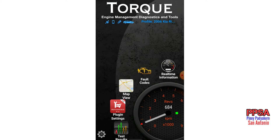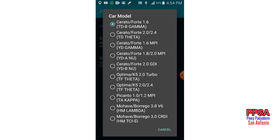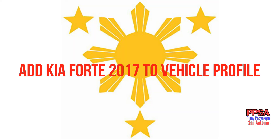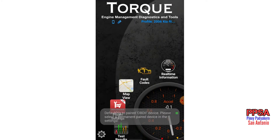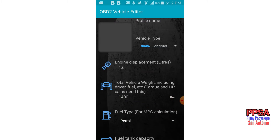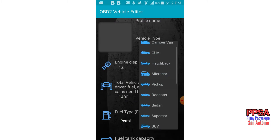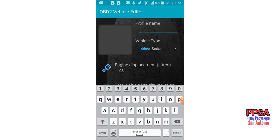Okay, and in plug-in settings go to car model. We're going to add a profile for the Kia Forte. Let's create a new profile — this is a sedan, displacement is 2.0, and this is a Kia Forte 2017.